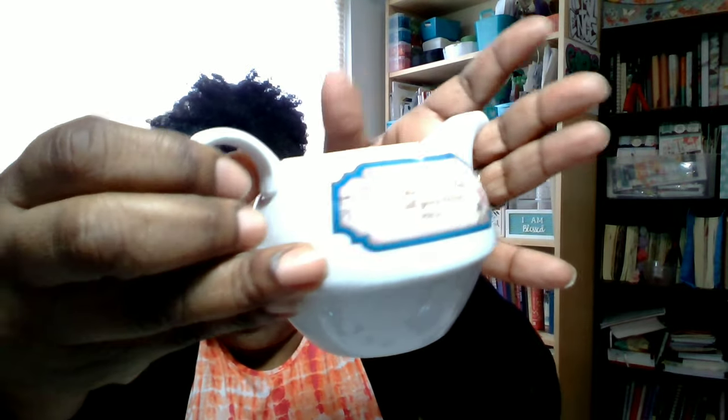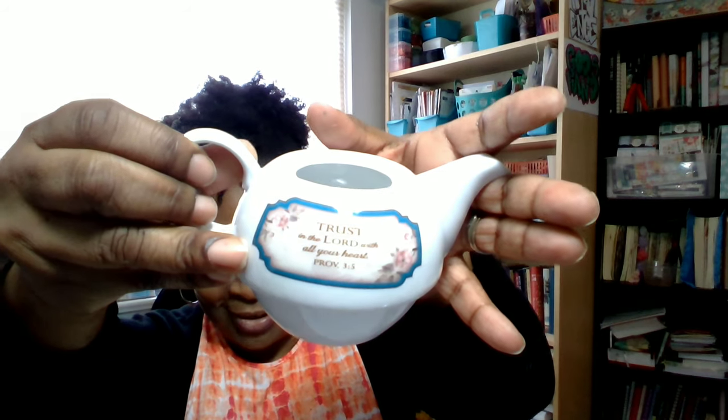Look inside — so it comes with the lid. It's actually a tea for one set. I hope to get a tea set for two, four, and six at some point. Oh my goodness — it has 'Trust in the Lord with all your heart' on it! Look at this — trust in the Lord. I got my life right there, that's why I'm just so enthralled with this thing.